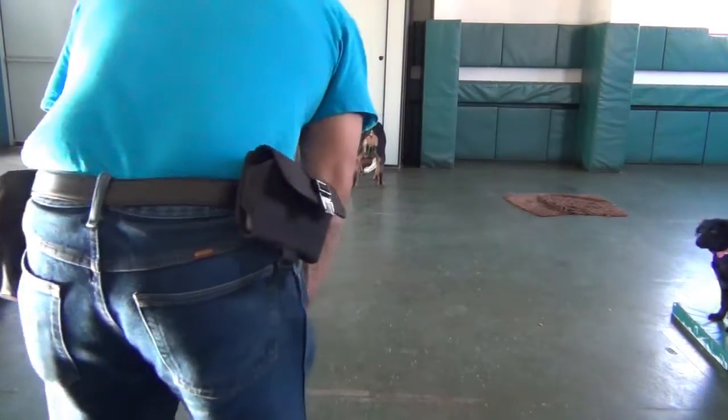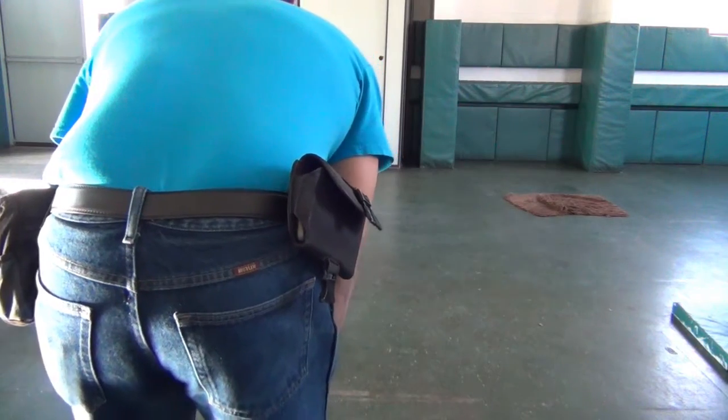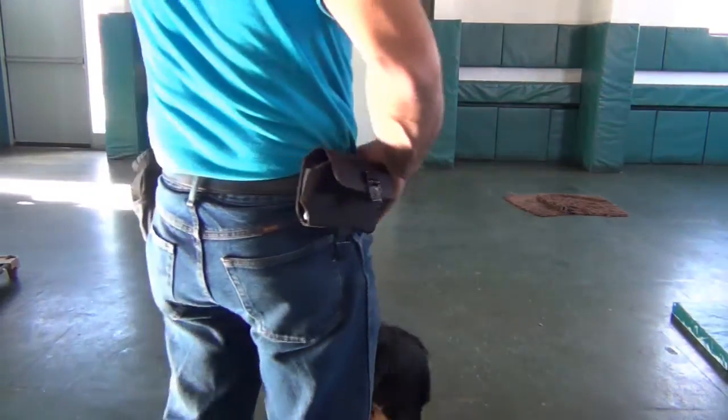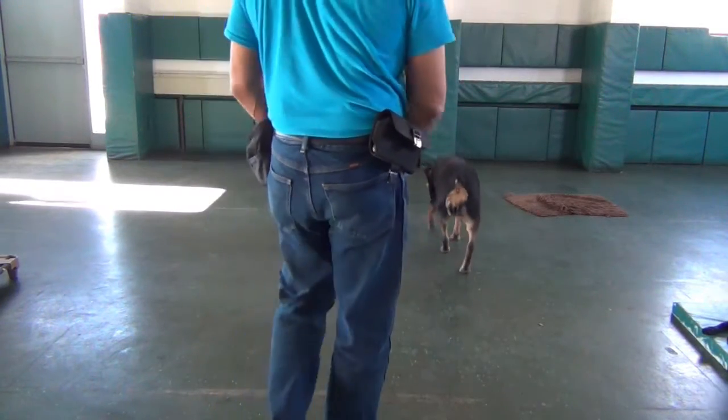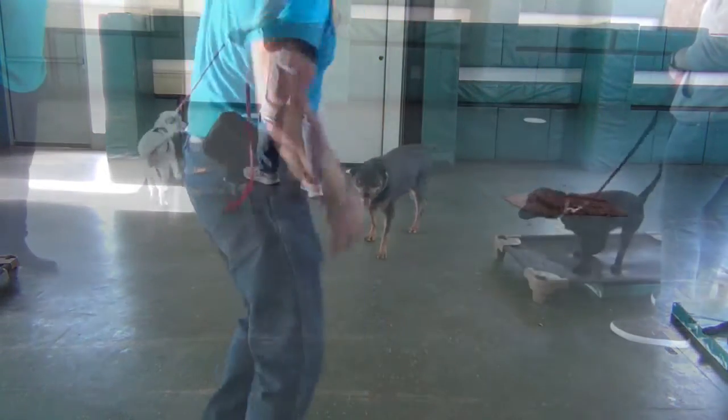Come, come! Good girl. And the first one back wins. So like I said, it really forces that come — so when they get the cue to come, they come back with a head of steam.